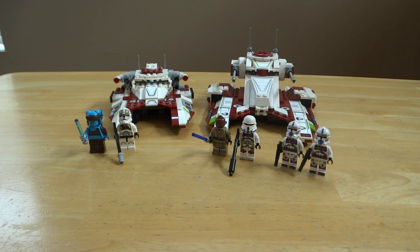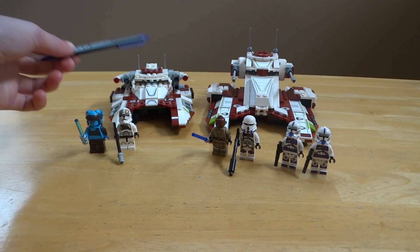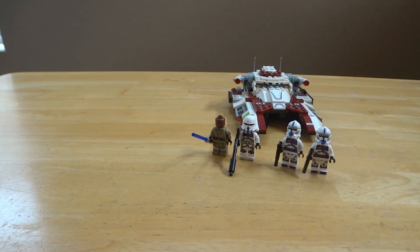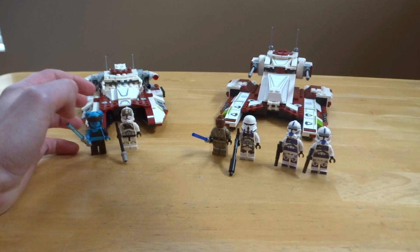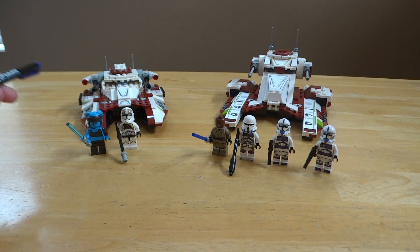Both are pretty good fighter tanks — 75342 has amazing figures and 75182 has an amazing build. More often than not we can't have the best of both worlds, but we do have at least one really good option with exclusive minifigures. They are both really good sets. Be sure to have a great rest of your day — I'll have another video out soon. I hope you enjoyed this comparison, it was a lot of fun to film, and I'll see you next time on All Around LEGO.